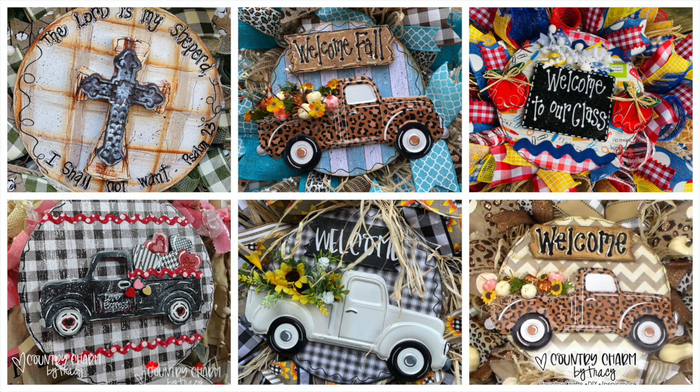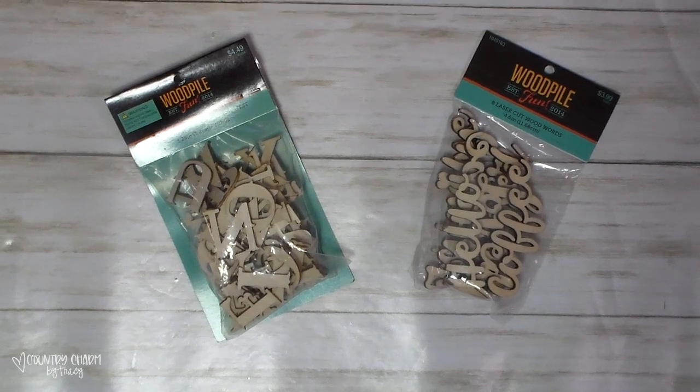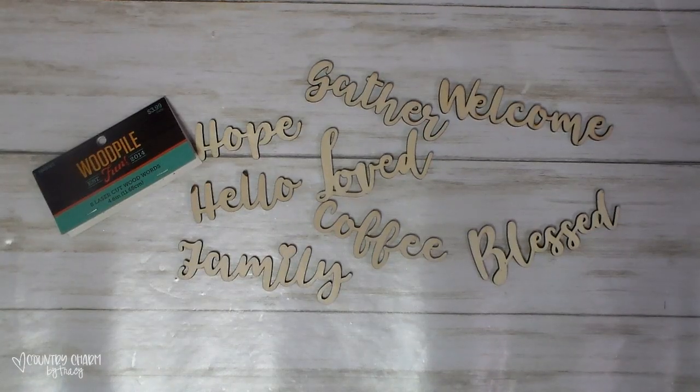This is just some of the few things that I've done with these cute circles. I also picked up a pack of the individual letters as well as the word packs. A lot of creators are using those words and I'm like, where are you getting those from? And they are getting them from Hobby Lobby.